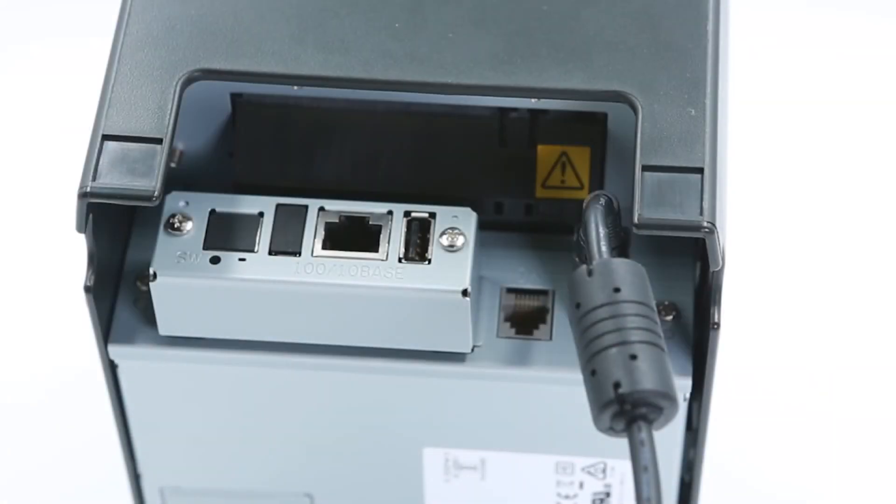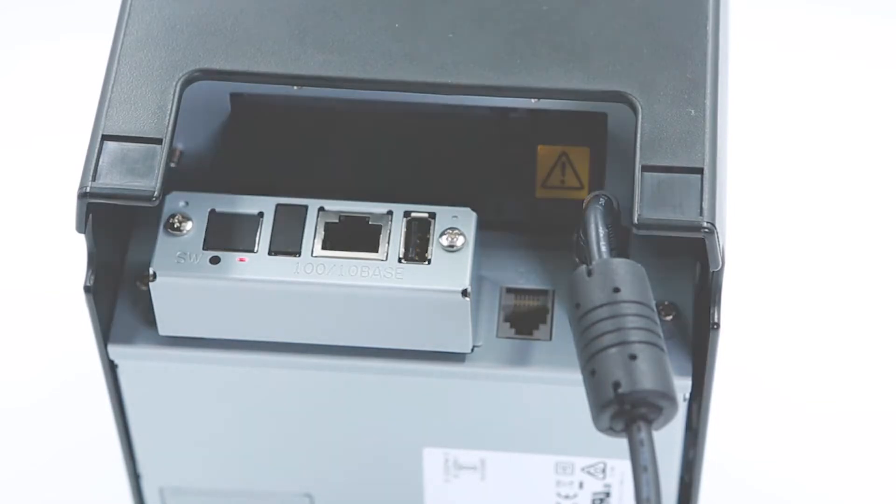Wait about 15 seconds for the printer to reset. While waiting, the printer will make an initialization noise and the power and error light on the front will blink. Congratulations, the IFBD-H101X-02X is now reset.